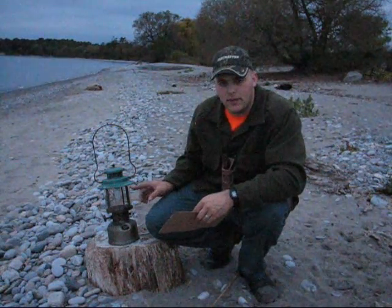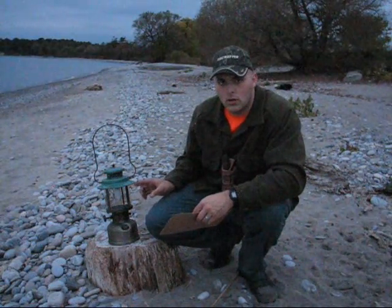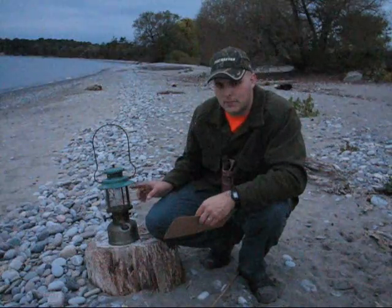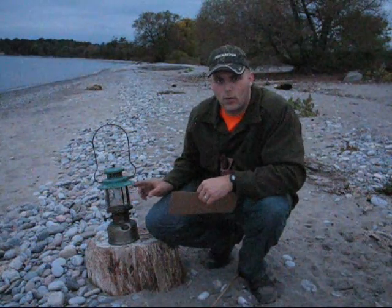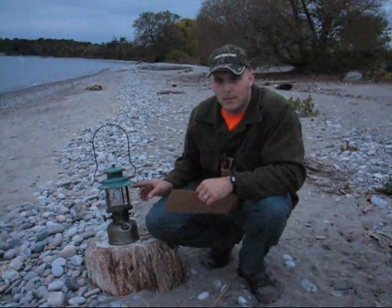Now, the light you're actually seeing come out of these is not the burning fuel. What you're seeing is the materials the mantle is made out of — when they're heated up, they produce that blinding white light. You're not actually seeing the fire; you're seeing the light being emitted by the mantle.